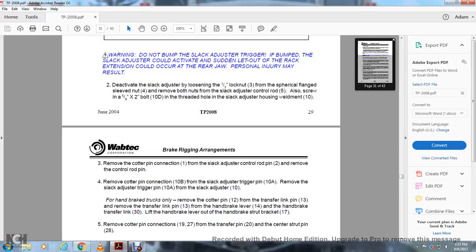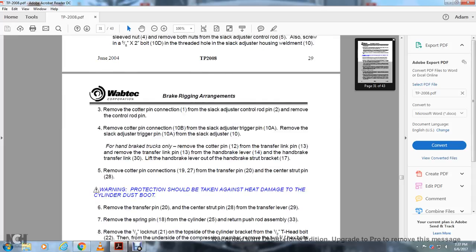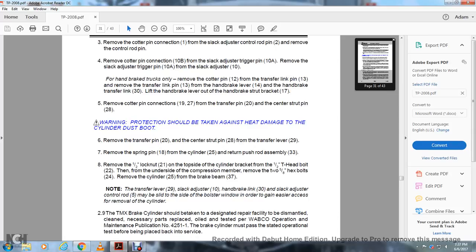Remove the cotter pin connection 1 and the slack adjuster control rod pin 2. Remove the control rod pin. Remove the cotter pin connection 10B and the slack adjuster trigger pin 10A. Remove the slack adjuster trigger pin 10A and the slack adjuster 10. For handbrake trucks only: remove the cotter pin 12 and the transfer link pin 13. Remove the transfer link 13 and the handbrake lever 14 with the handbrake transfer link. With the handbrake lever out of the handbrake strut bracket, remove the cotter pin connection 27 and the transfer pin 28. Warning: protection should also be taken to prevent heat damage to the cylinder dust boot. Remove the transfer pin 20, the center strut pin 29, and the transfer lever 29.